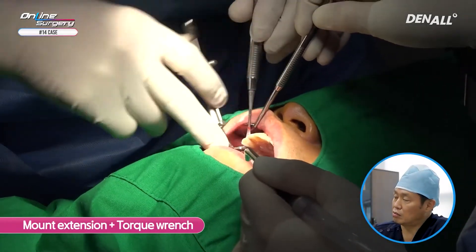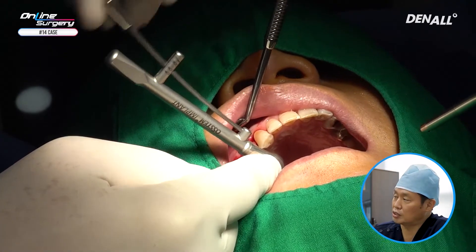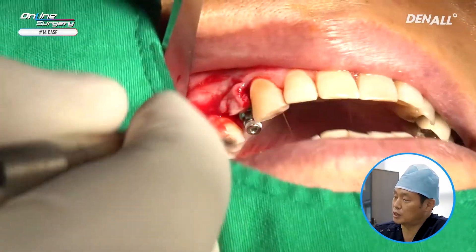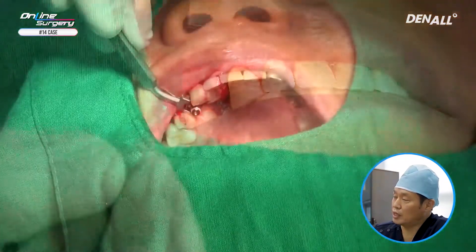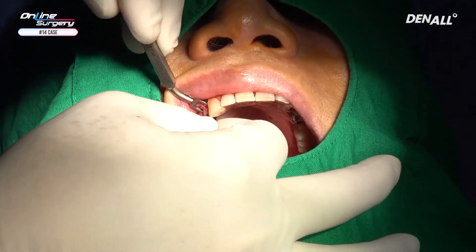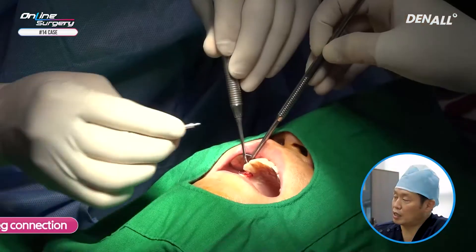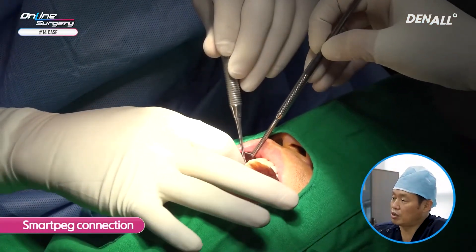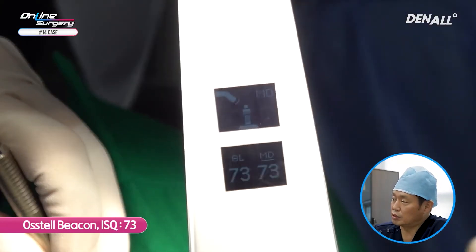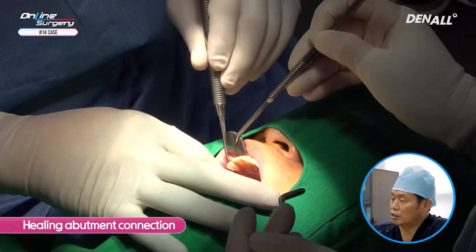A torque wrench is used to adjust the final depth. Primary stability is good — it's over 30 Nm. As you can see, it is placed slightly palatally. The antagonist relation is checked once again; it is facing the functional cusp of the antagonist. It has been placed sufficiently deep, 1 to 2 mm from the alveolar bone. A SmartPeg is connected to measure the ISQ value. In OstalBeacon, it's approximately 73 — primary stability is stable. The healing abutment is connected and surgery has been completed.